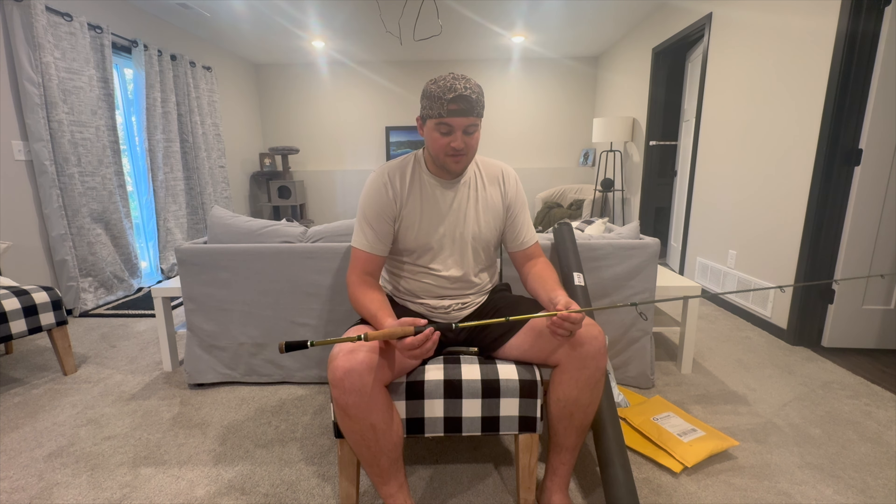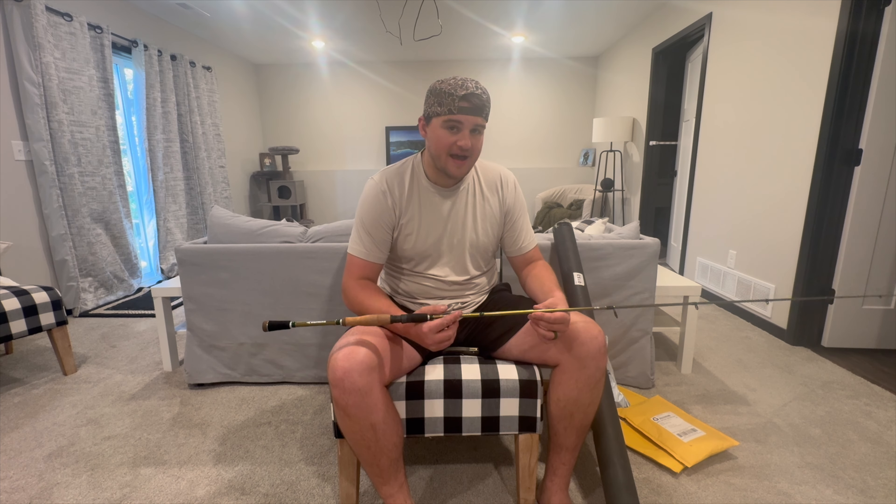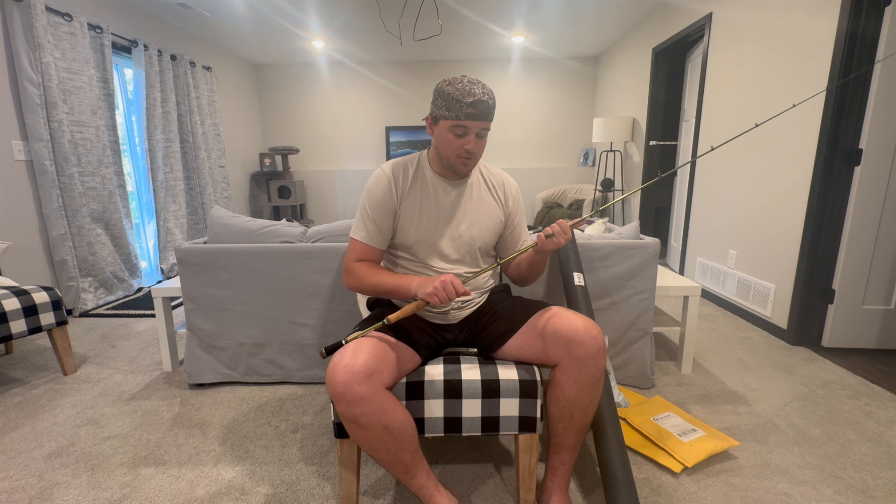KastKing's Wide Eye Walleye Rod — 6'8", medium power, fast action — is a phenomenal walleye fishing rod and phenomenal multi-species rod in general. Super lightweight, I feel like this is the perfect length for the type of fishing that I do. There are different options for lengths and powers to better suit your needs. I do a lot of finesse jigging, slow trolling with jigging, and drifting, so this is perfect. I'm probably going to try to get my hands on at least two or three more of these very soon.